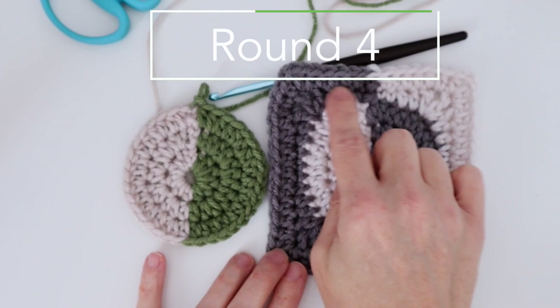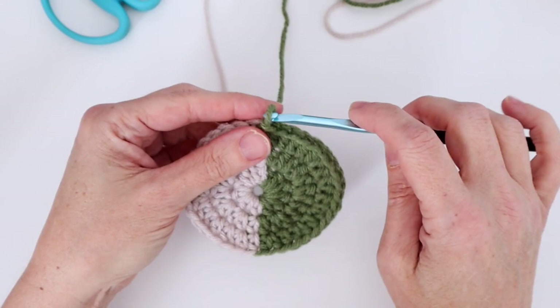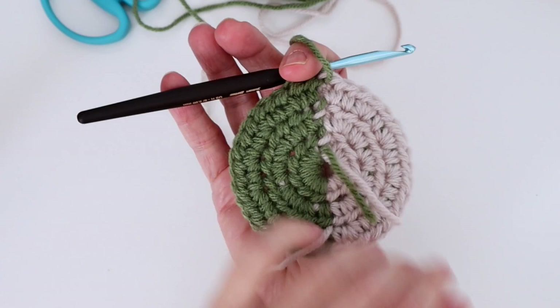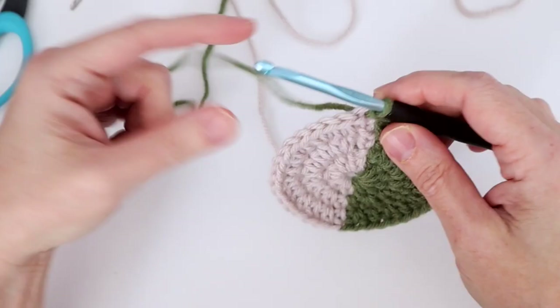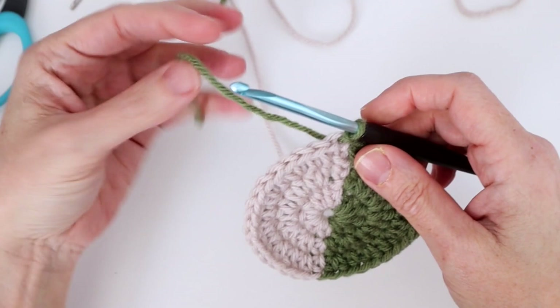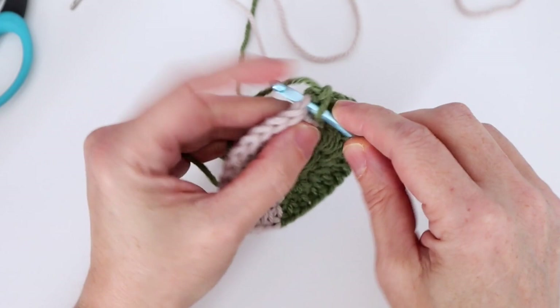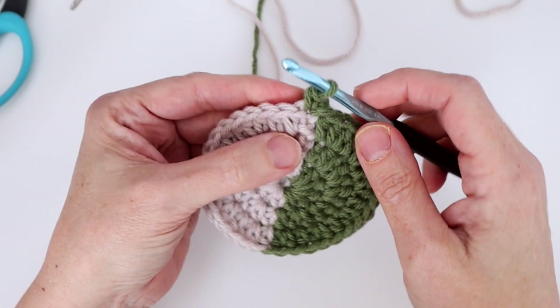Round four is where we start to square off our circle, continuing with color B. Color A is here waiting for us where we'll need it. There are just two ends to darn in later; everything else has been worked in nice and tidy. Chain one, then single crochet in the same stitch we joined in, then single crochet in the next stitch — this next stitch always sits a little scrunched and different from the others.